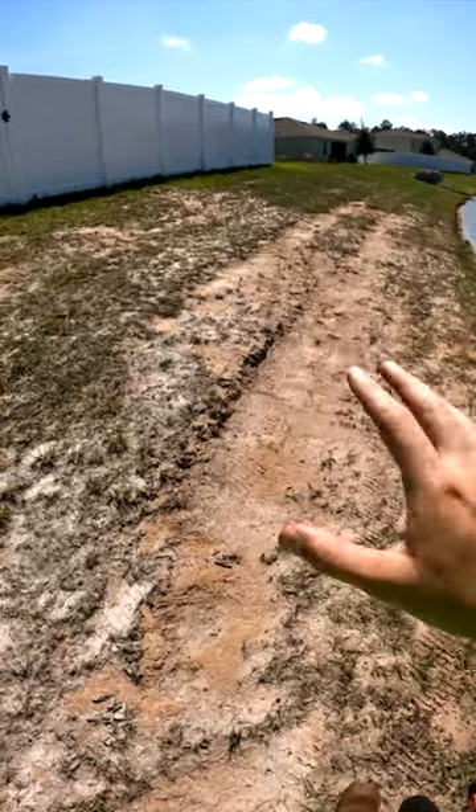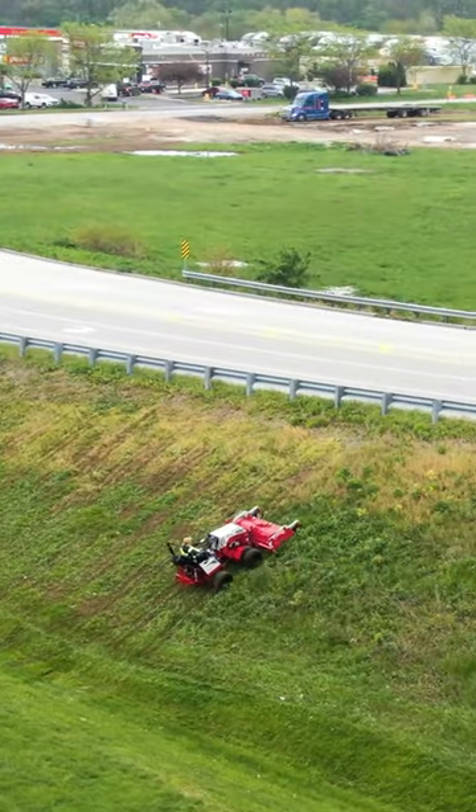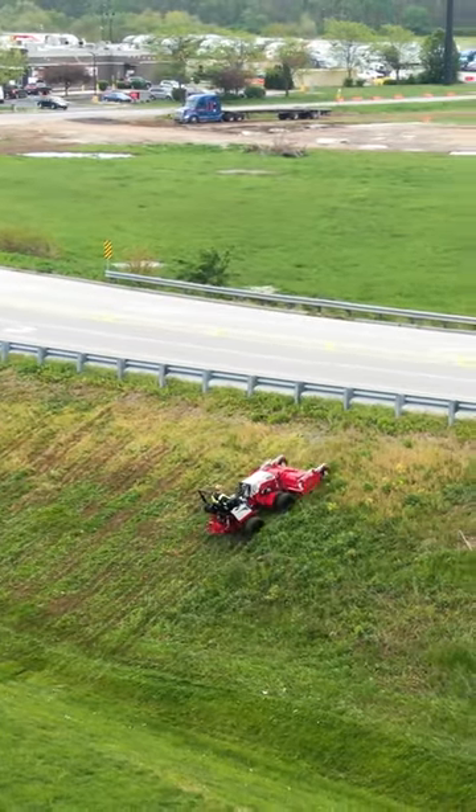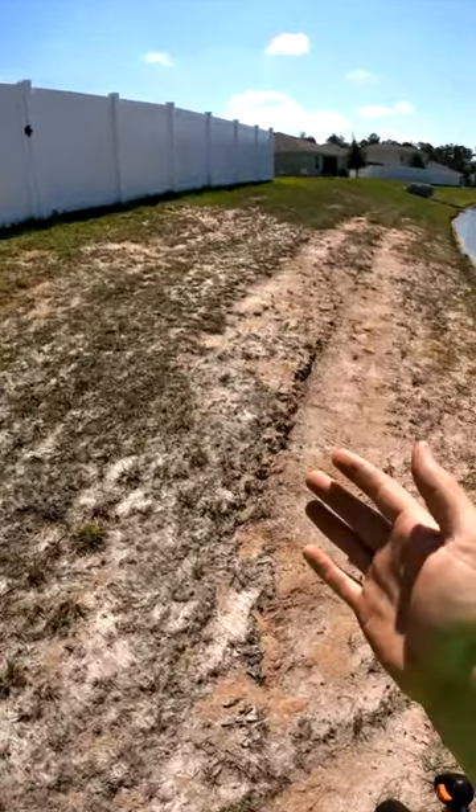Ever since I've gotten the Ventrac and shown it at work, I've had tons of people say what you're doing you can do with a normal zero turn — you do not need a Ventrac for that. Something like mowing the slope you can do with a zero turn. Well, that doesn't mean it's the right tool for the job, or that you should.